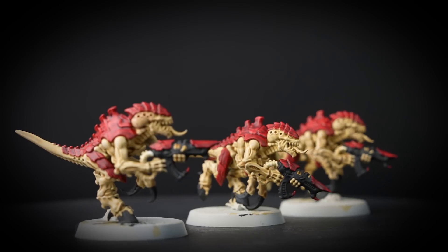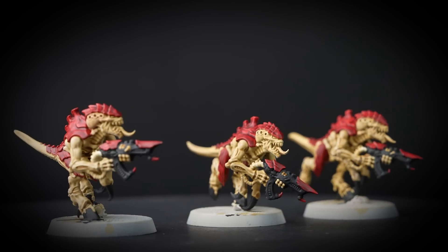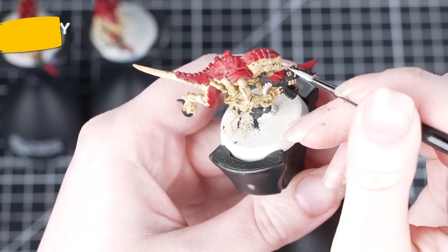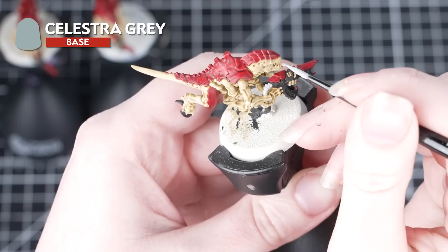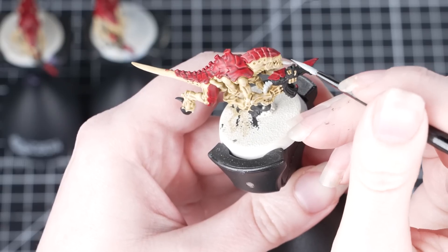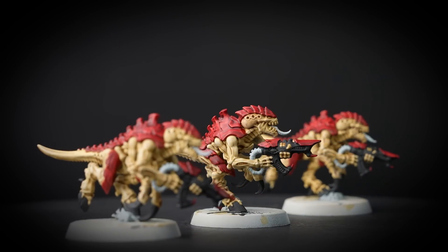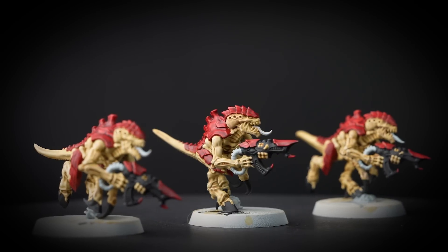With just a few extra details your models will be ready to go on the tabletop and slay your enemies in no time. Now we're going to paint some grey areas using Celestra Grey — this is the tongue and the weapon pipe. We'll also be using this to paint any base detail, but you can pick that out in whatever colour you prefer. This is a base paint so thin it down and apply a couple of layers to make sure we've got good coverage.